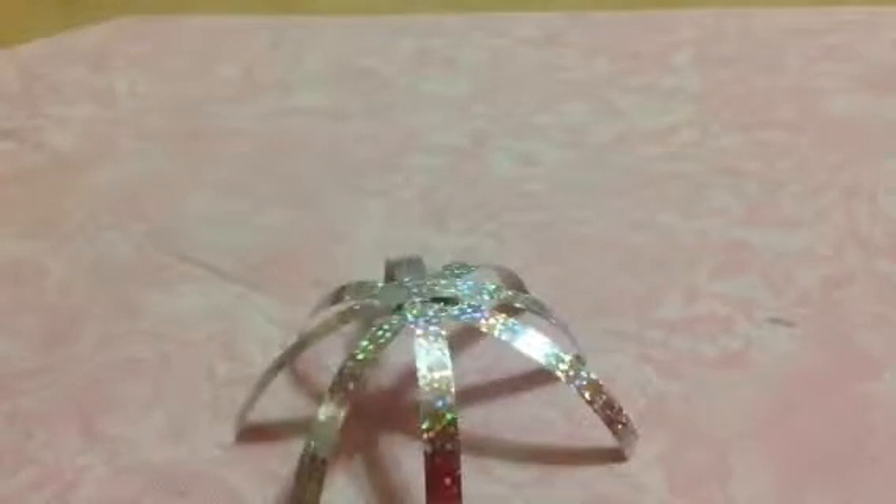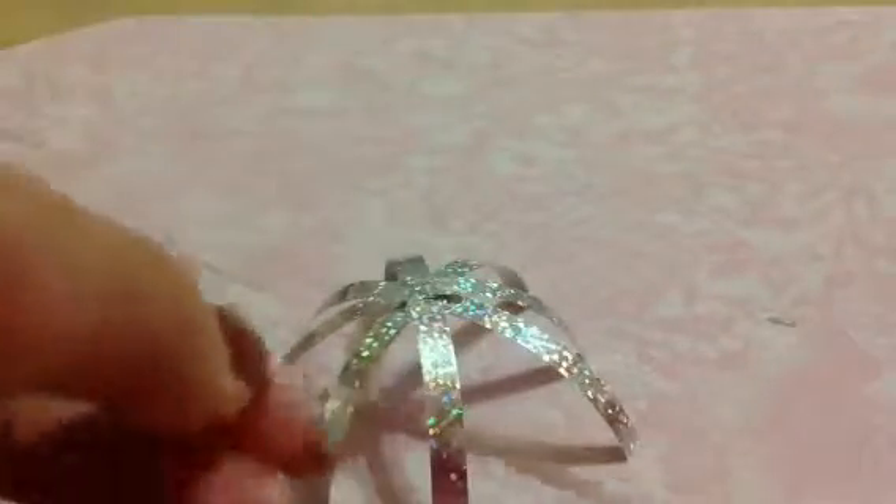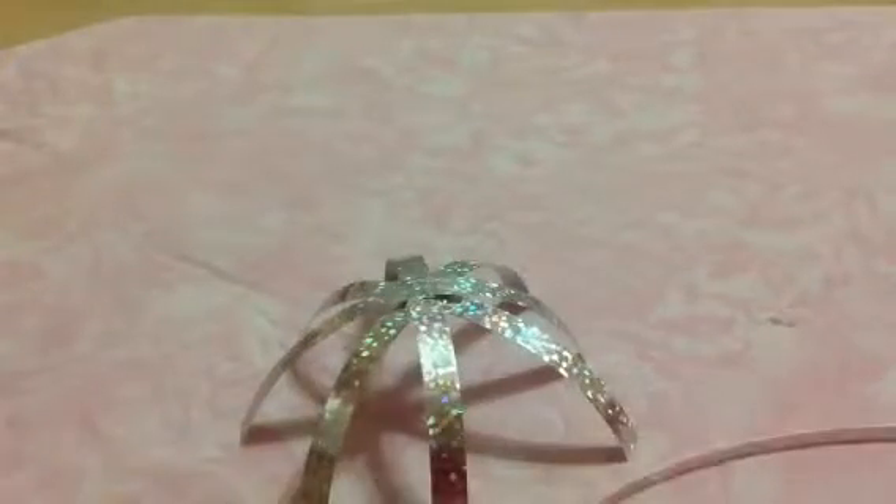Now I'm going to take a different type of ribbon that's a bit thinner than the one used to make the base of the ornament, and I'm going to cut off at least six inches. Then I'm going to find the slit and loop it through. I'm going to double knot this just to secure it so it won't fall off your Christmas tree or wherever you hang it.